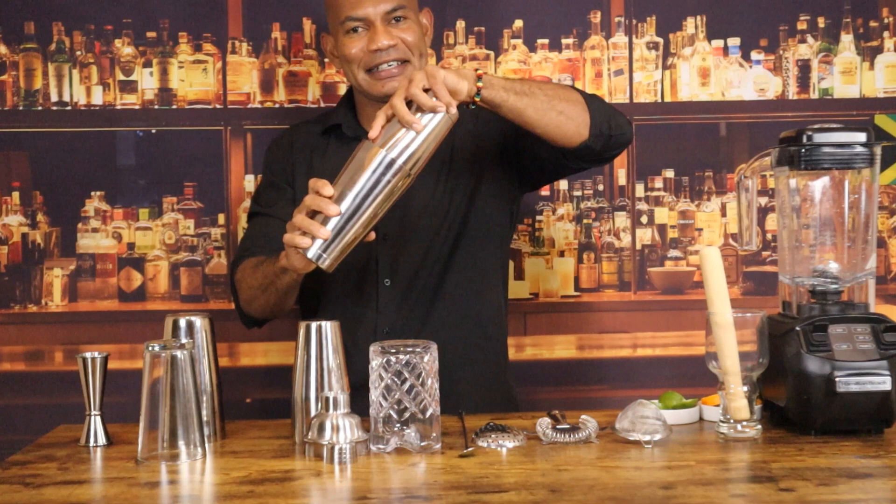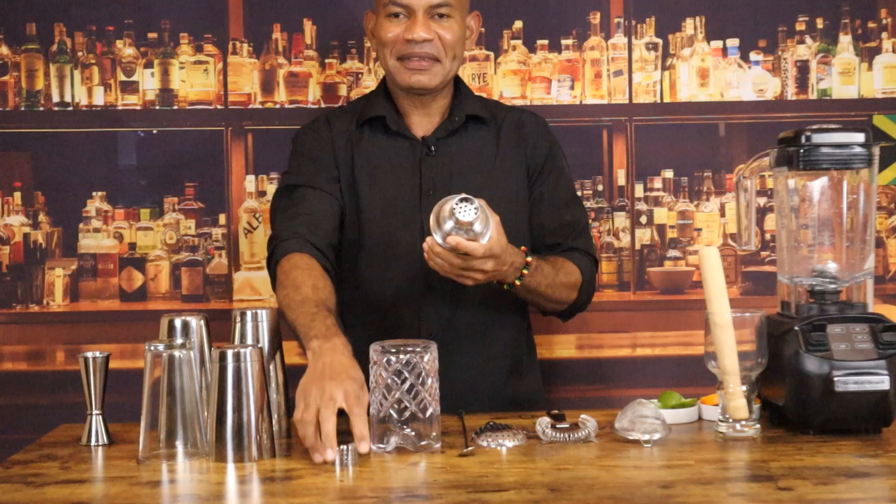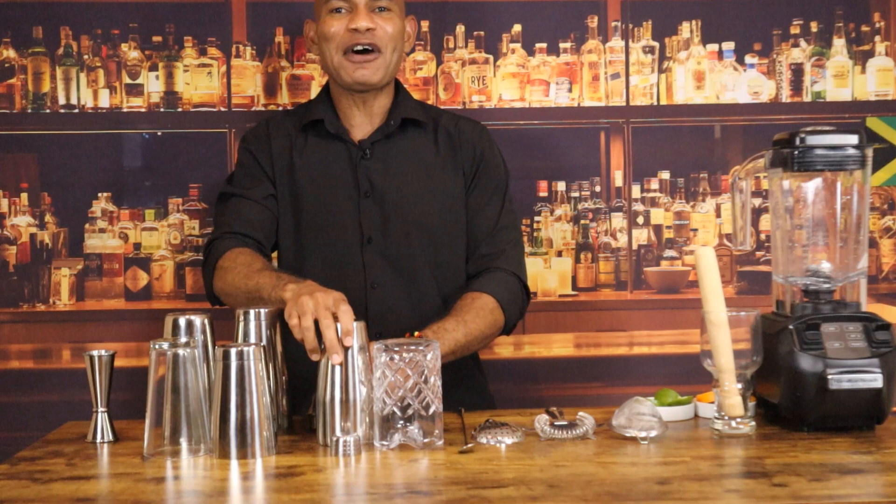The cobbler shaker consists of a larger mixing can and a smaller mixing tin with a built-in strainer and a metal cap. The cobbler shaker is more ideal for low-volume bars and also for home bartending use.